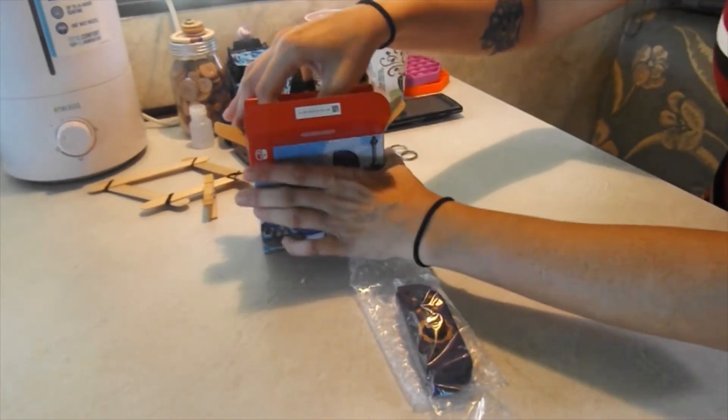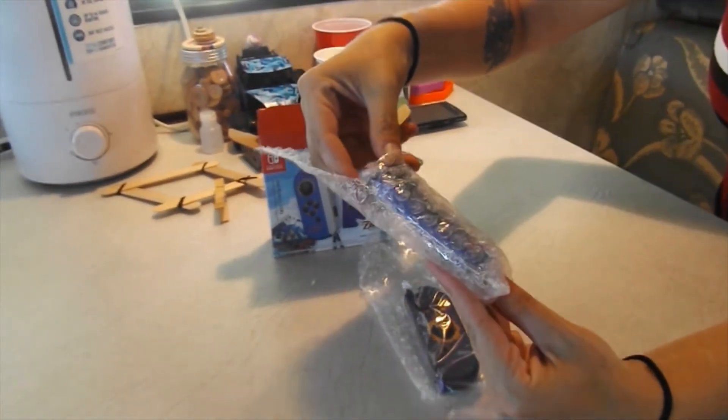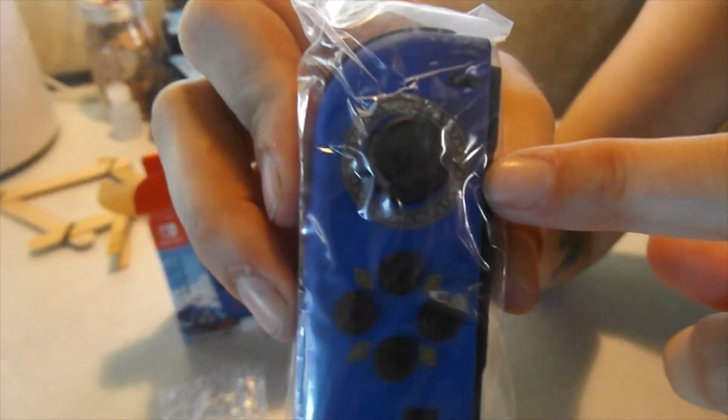And then the left one. Oh, I like it already. So this is just a darker blue and it's got the red emblem at the bottom and the same gold trim around the Joy-Con and the buttons. There's nothing on the back, just the detail on the front.